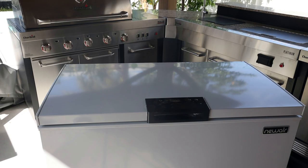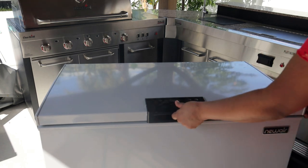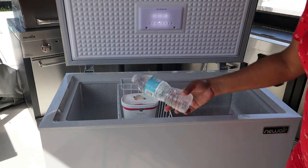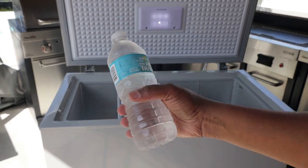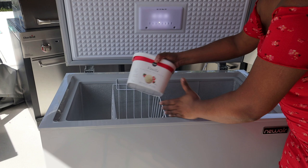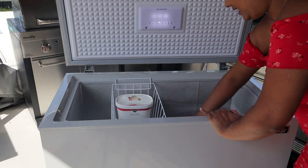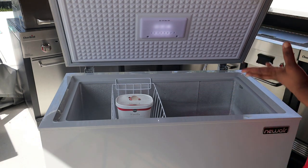It's been one hour — let's check on the items. The water is very, very cold. The ice cream is hard. The liver is getting hard — just remember it was fresh. Everything is chilling really nicely. And remember, it's frost free!